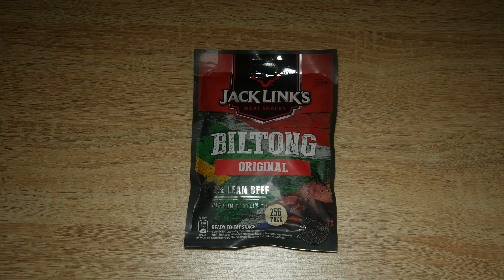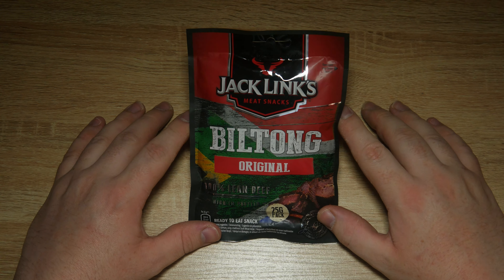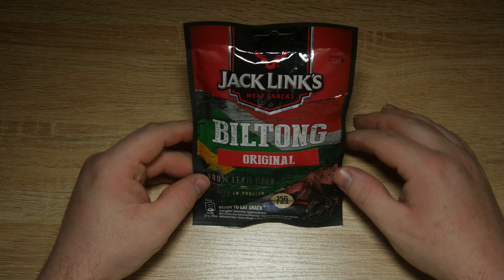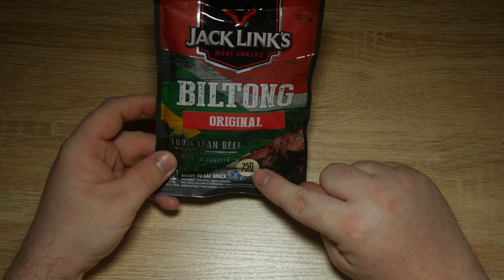Hello and welcome to today's video where we're looking at Jack Link's Meat Snacks — Biltong original, 100% lean beef, high in protein, 25 gram packet.